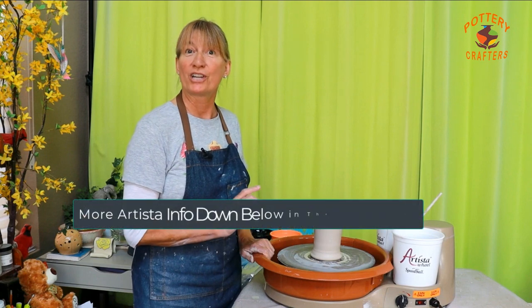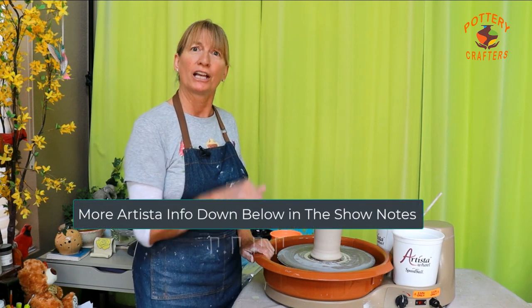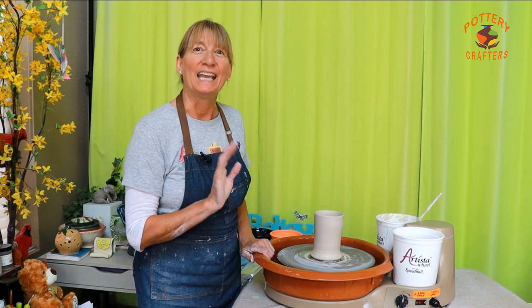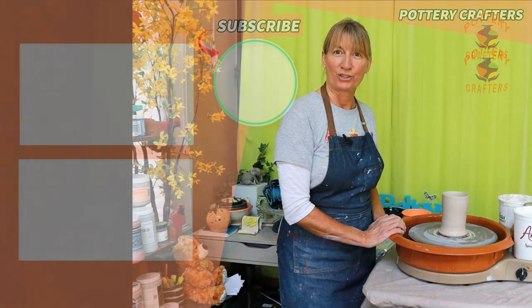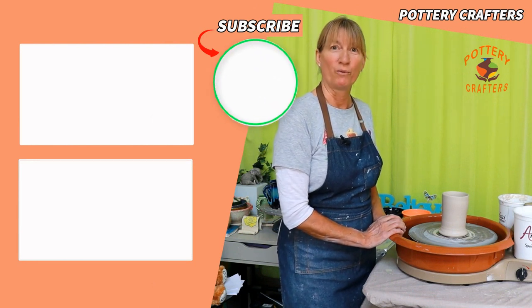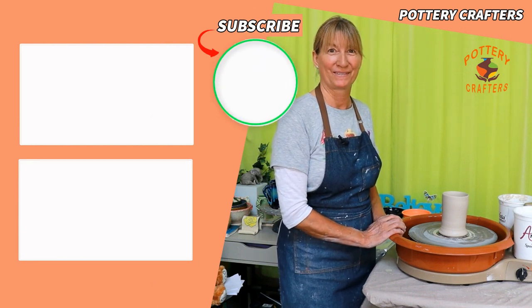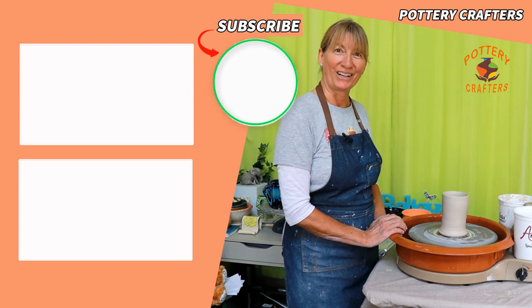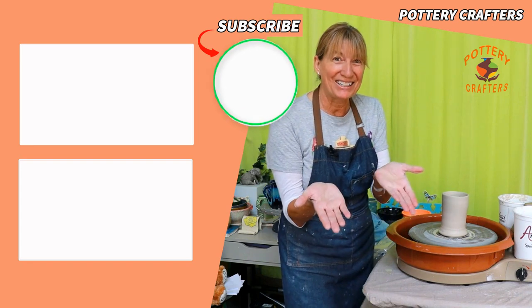I hope I've helped you in deciding what portable pottery wheel is right for you. If you want to check out the Speedball Artista, click down below in the show notes and follow my link. Don't forget to give me a thumbs up, and if you want to see more videos in the future, make sure to subscribe and hit the bell icon to get notified whenever a new video comes out. You can also check out more informative videos on my YouTube channel. Till next time, let's stay dirty.